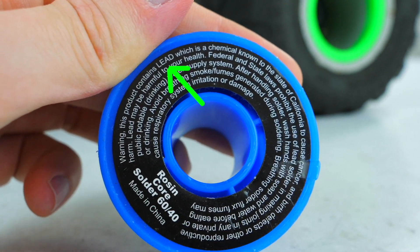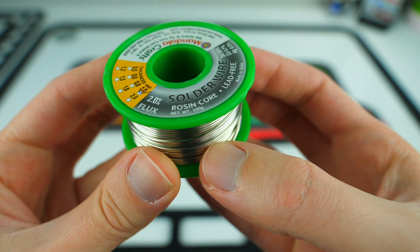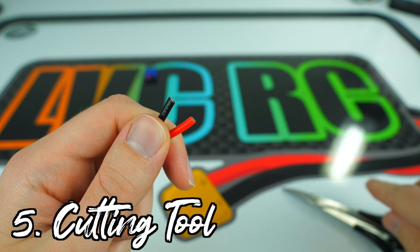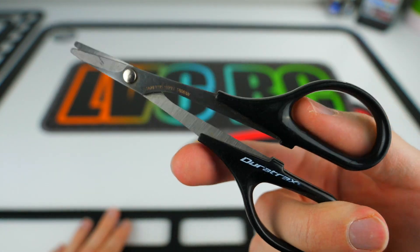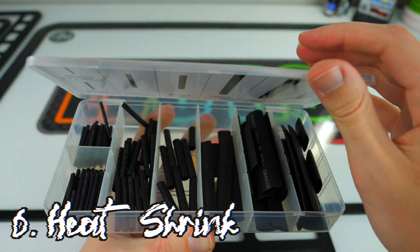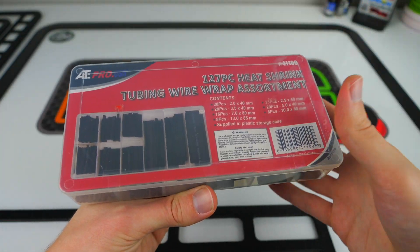Although lead solder can be a little easier to work with than lead-free solder, the lead-free is much safer to use, so it's all I buy now. You'll also need some sort of cutting tool — that could be side cutters, a hobby knife, or scissors. I actually prefer to use Lexan scissors. The last thing you'll need is some heat shrink tubing to cover up your soldering. You can find kits that come with a variety of sizes on websites like Amazon and eBay.